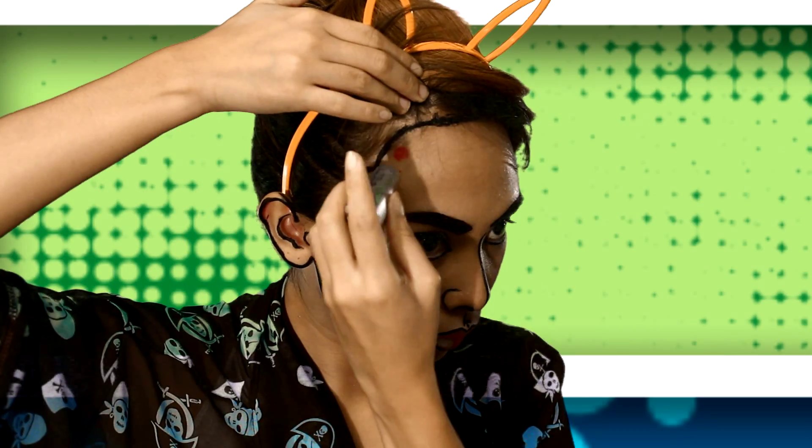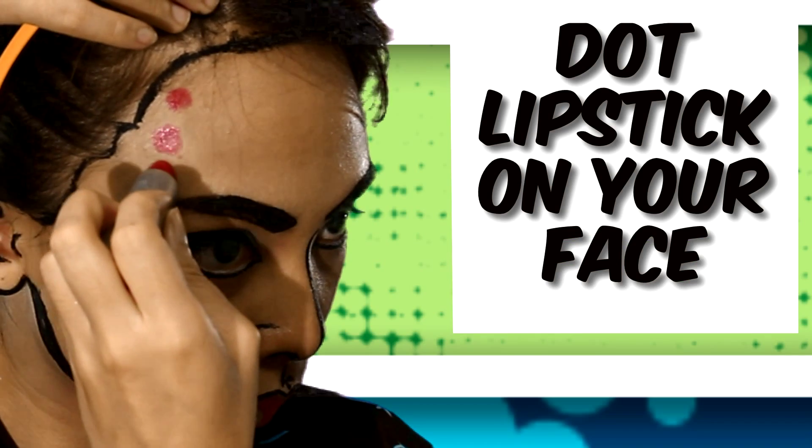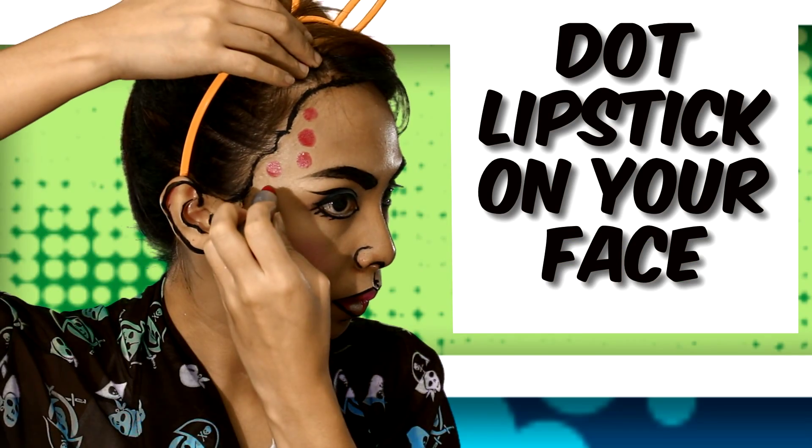Use your favorite lipstick and dot it all over your face to create an illusion of a dotted comic book.